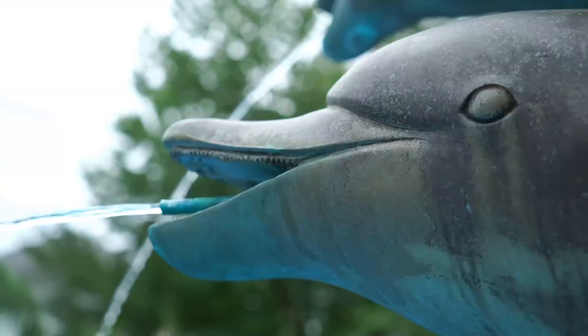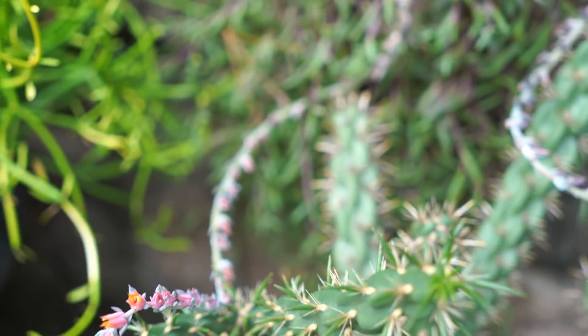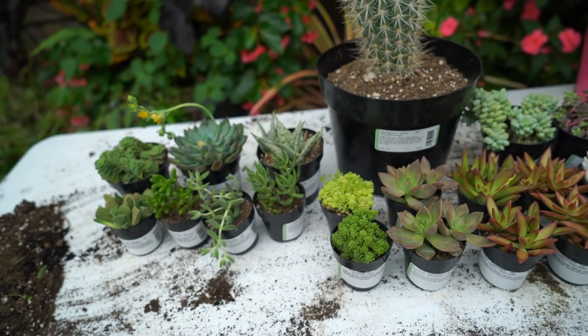Hey, what's up gardening friends! Jeff here at Tropical Plant Party. How's everybody doing? I hope you're good — I am fantastic because I have a whole bunch of new succulents here and it's time to do a pretty hefty succulent haul.